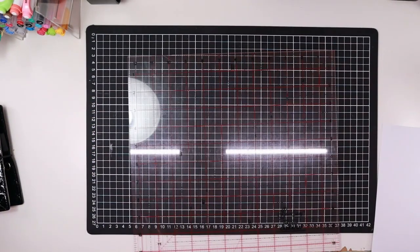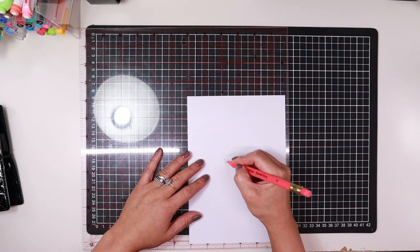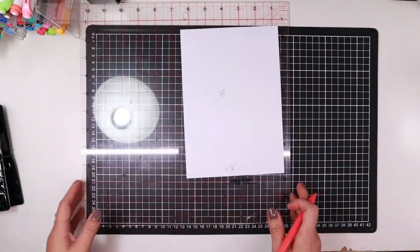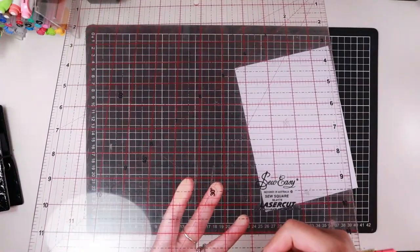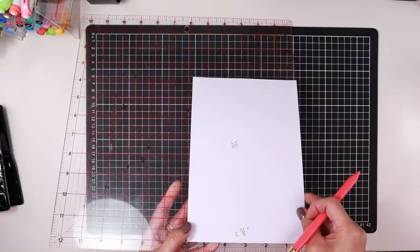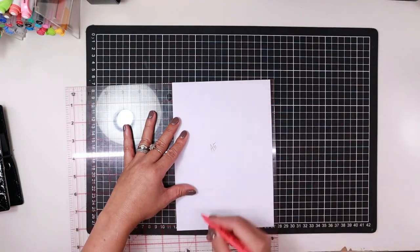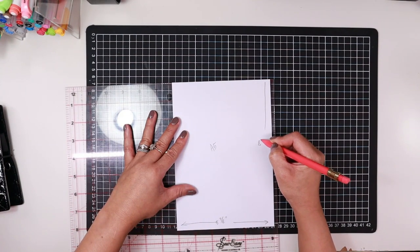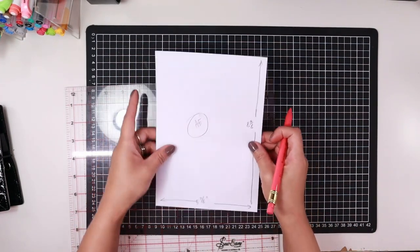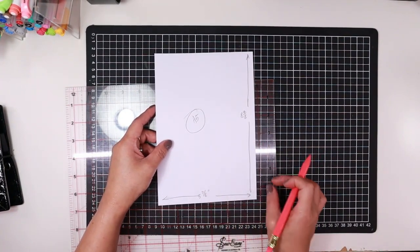I'm going to grab my ruler to see the dimensions. For an A5, the width is 5 and 7/8 inches. I'm going by fractions because on my quilting ruler the markings are in eighths. This one measured at 5 and 7/8 in width, and in length it is 8.25 inches. I highly recommend just grabbing a scrap piece of paper and noting these dimensions so then when you are cutting your dividers you can easily know how much to add extra to create your tabs.